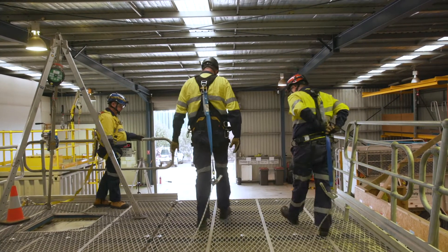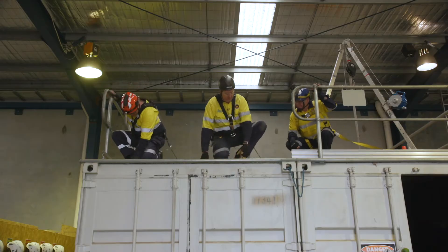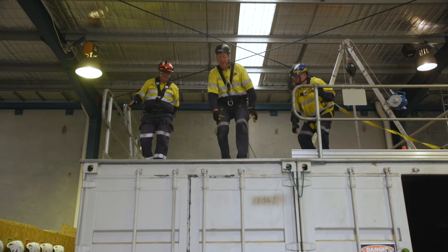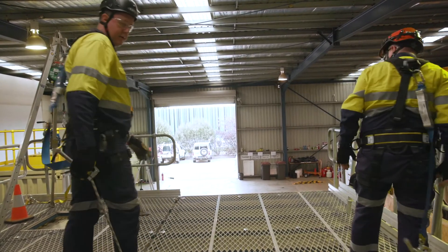We can now safely approach the edge and perform our work — inspection, whatever is required at the end. We're restrained from falling, unable to fall over. We then head back to safety.